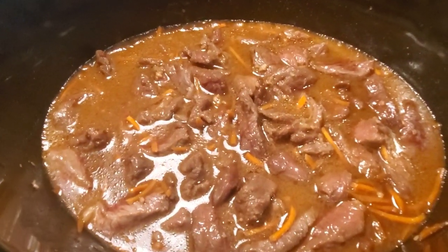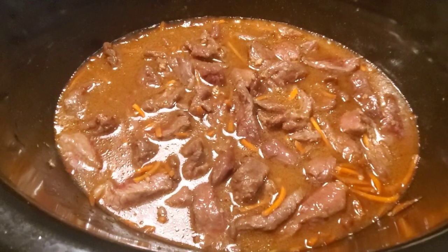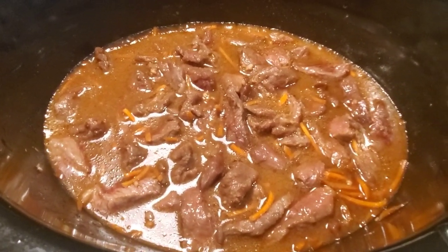We're about halfway through the cooking time. Look how good that looks! The smell will drive you nuts while this is cooking — it smells delicious — but just a little longer. Halfway there.